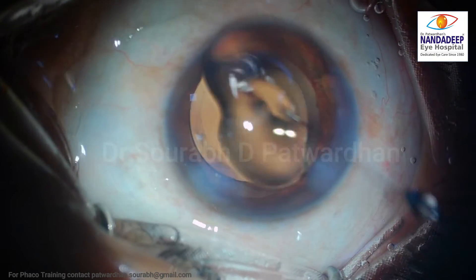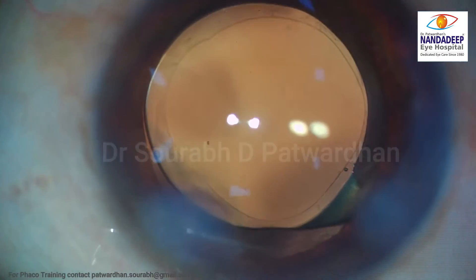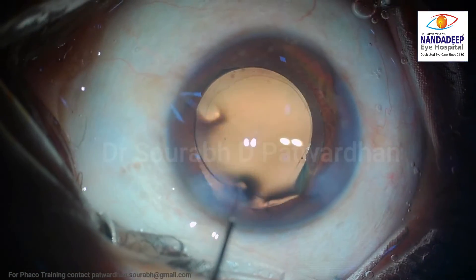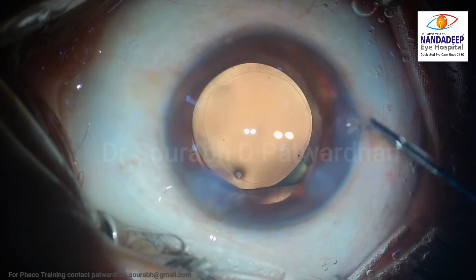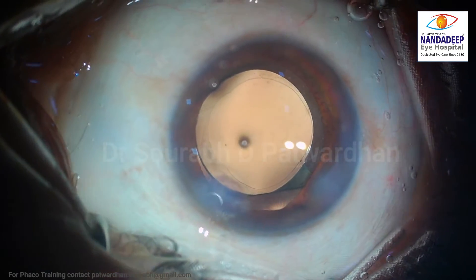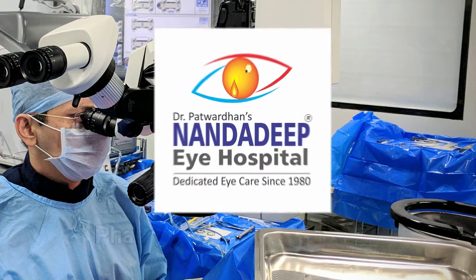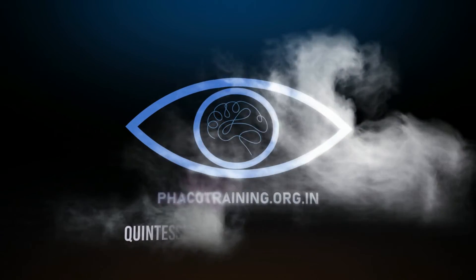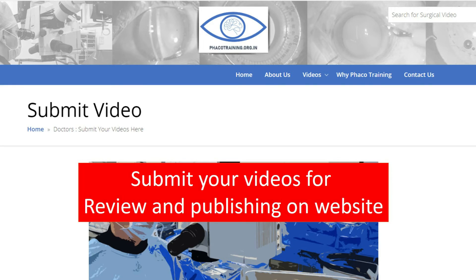This is the end of the procedure. You can see the capsule rhexis is nice and centered over the optic, and this should be our aim in all cases, including the intumescent cataract. Intumescent cataract patients should also be eligible for premium IOLs like multifocals once you are comfortable with doing a good capsule rhexis. For more such videos, do subscribe to my YouTube channel. You can also submit your videos to our website ecotraining.org.in for review and publication. Thank you so much.